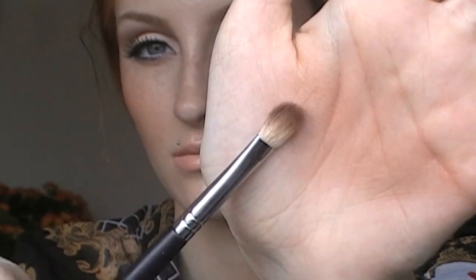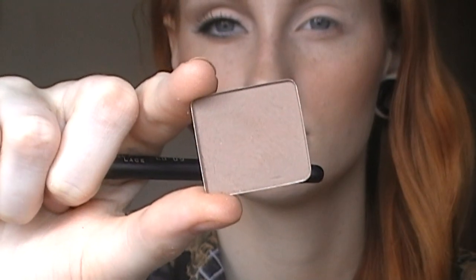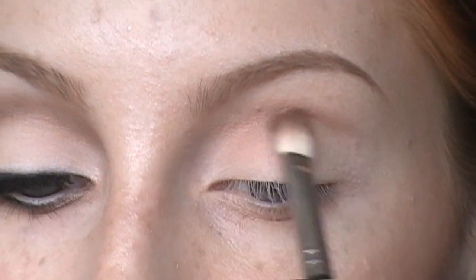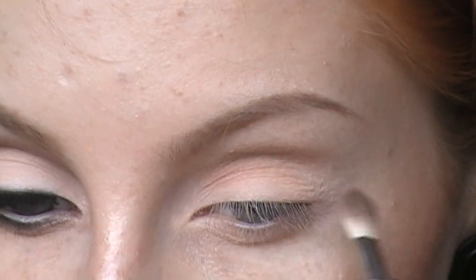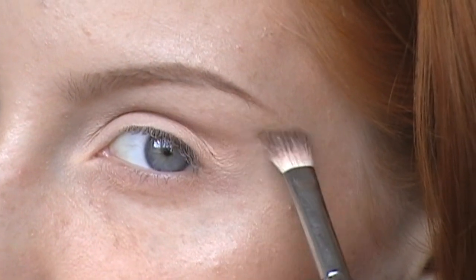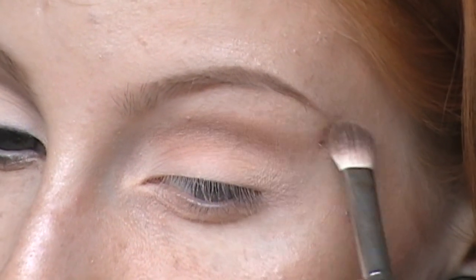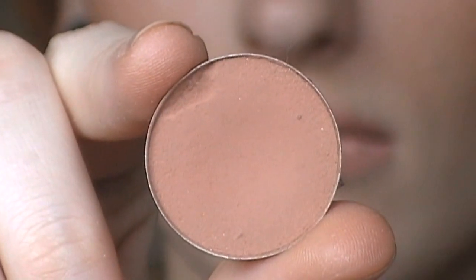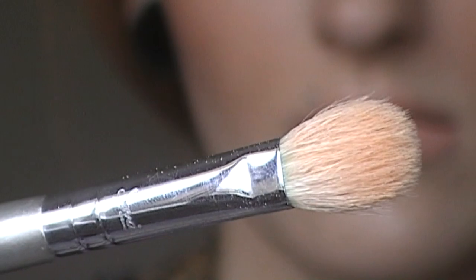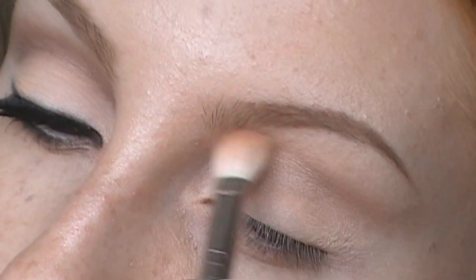Moving on to defining the crease, I'm taking this slightly larger blending brush which is already dirty from the other eye, and this medium taupe shade which will go very natural looking in that crease line. I am not connecting this darker shadow with the outer corner but slightly bringing that line to the temple area. Then I'm taking this warm brown shade and using this as a transition color with that same fluffy brush.